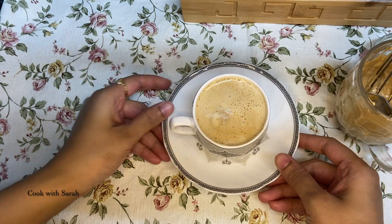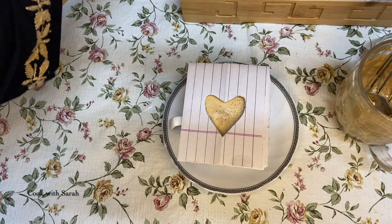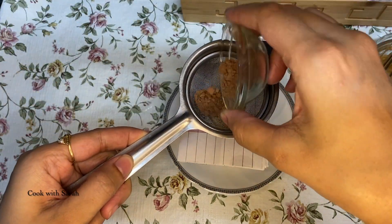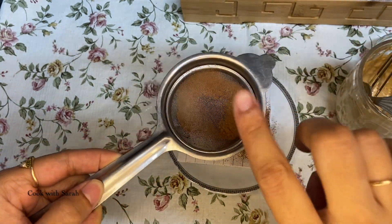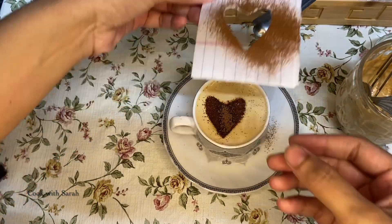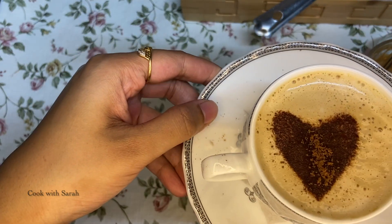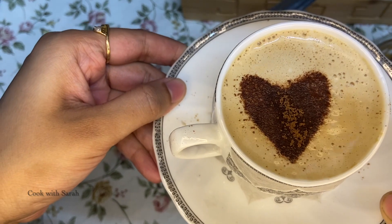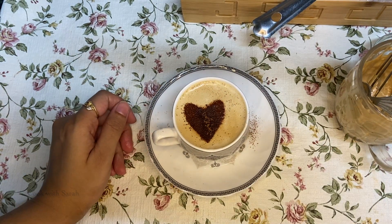We will garnish it with cocoa powder. Now we will pour it — our coffee is ready. If you like this recipe, please like, share, and subscribe. Thank you.